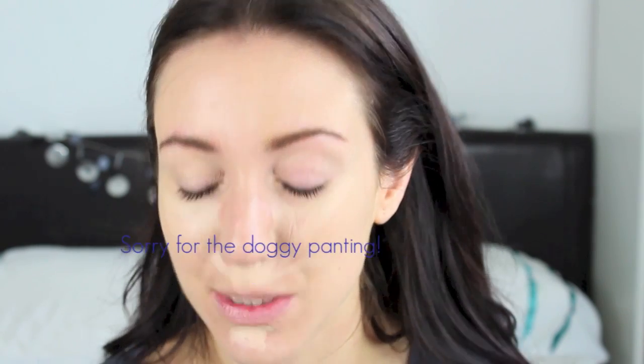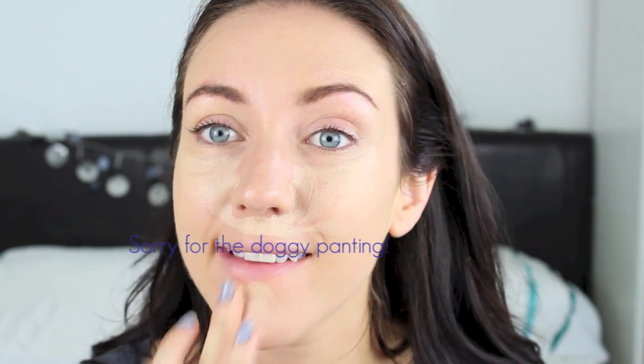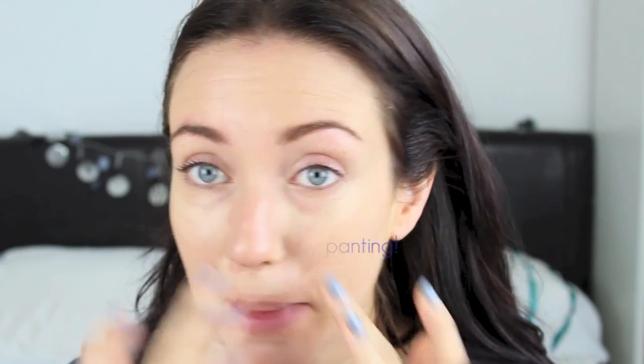This is what I used to use to conceal when I was in school — this is the Natural Collection cover stick and this is in the colour Fair, with a very small amount left. I'm just going to pop this everywhere I used to pop it for highlighting: in this triangle shape under the eye, around the nose where I've got a bit of redness, and just on the chin as well. Then just using the fingers again to rub that in.